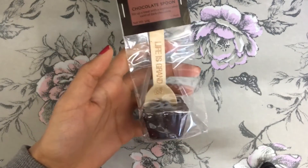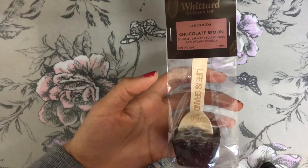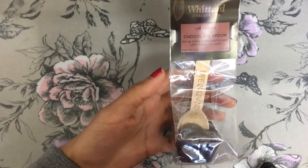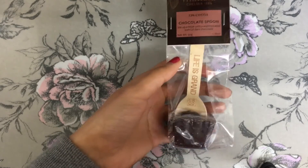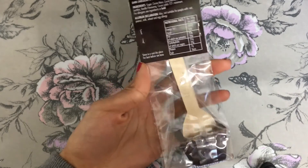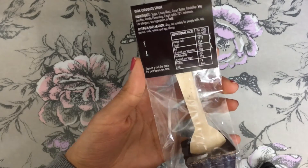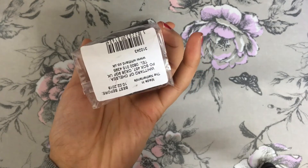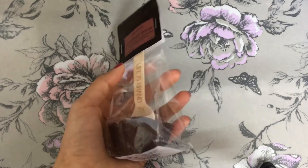So today we are going to make the Witted 72% cocoa chocolate spoon, which is basically dark chocolate hot chocolate. I love dark chocolate so I'm quite looking forward to having this. Unfortunately there are no instructions on it for some reason, so yeah let's get started.